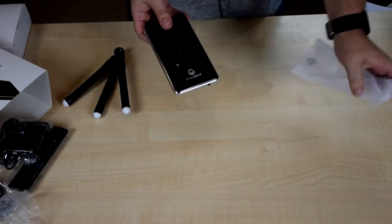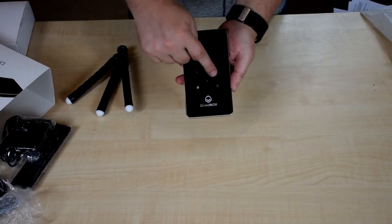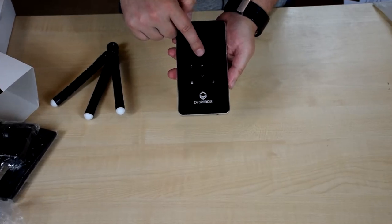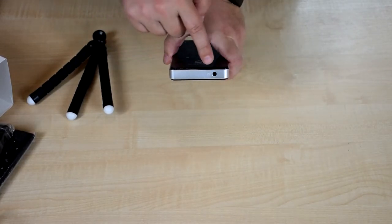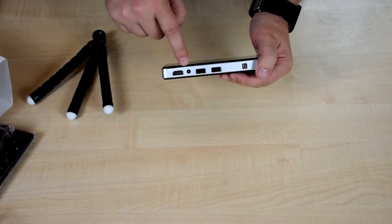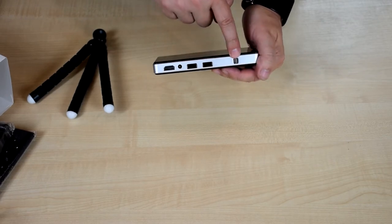On to the device. This is the new model with a touch interface, so instead of buttons you just simply push them. You've got the navigation buttons, menu and back buttons. On the bottom you've got a headphone socket. On the side you've got the HDMI input, power supply, two USB ports, and the on/off switch.